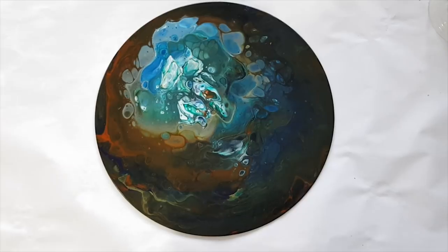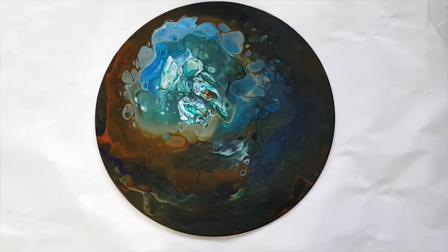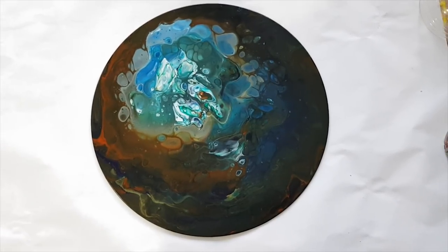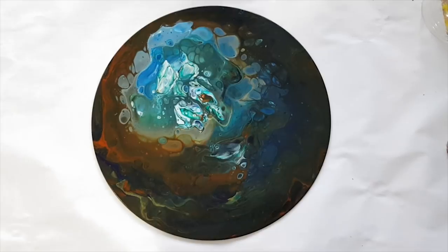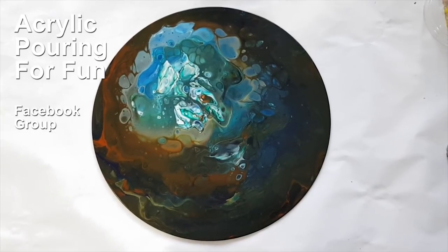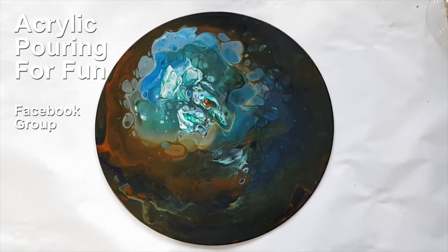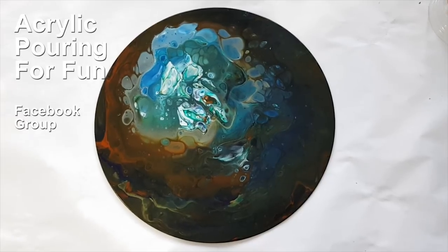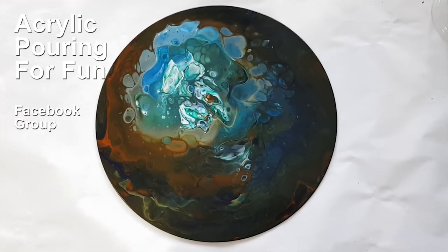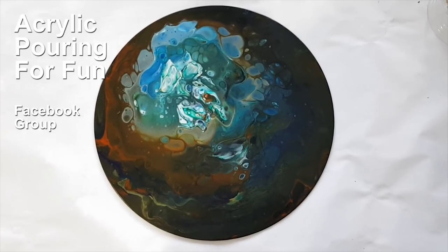I adore you all — I hope you're having fun with whatever you're choosing. How can you add more fun and ease and joy to your life? Come join us on the Acrylic Pouring for Fun Facebook group if you haven't already. There's still time to do the traveling ring pour in your most and least favorite colors — find that on the events of the Acrylic Pouring for Fun Facebook page. I adore you — I'll see you real soon, bye!